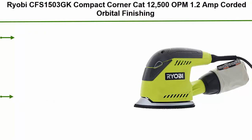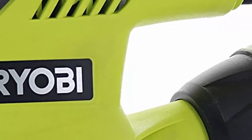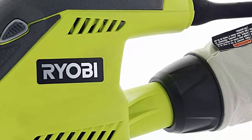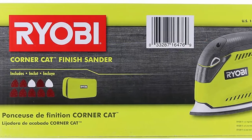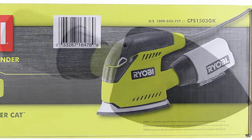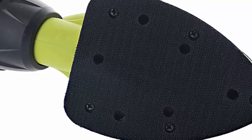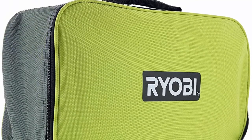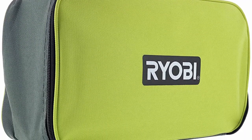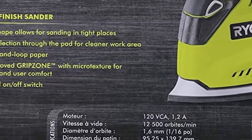Top 1: Ryobi CFS1503GK Compact Corner Cat, 12,500 OPM, 1.2-amp corded orbital finishing sander with 10 pads and carrying case. Compact design and unique shape allows you to dig into tight corners for flooring or stair sanding. Rubber over-molding on top increases grip friction for comfortable use even in slippery conditions. Onboard dust bag keeps your workstation clear of debris. Dust-protected activation switch will not get clogged, allowing you to start and stop in practically any degree of messiness. 10 included sanding pads of assorted grits to get you started right out of the package.